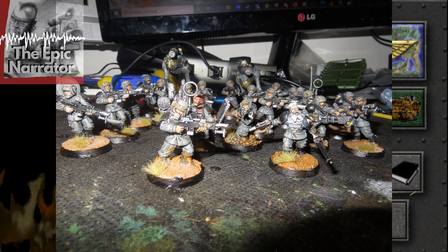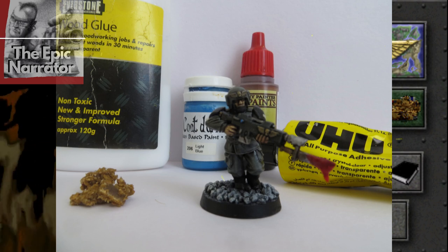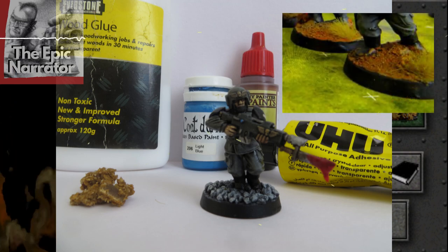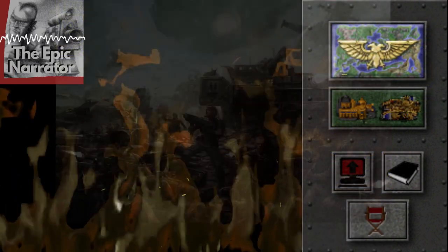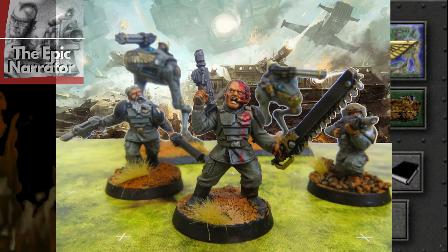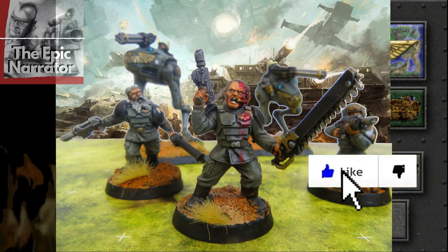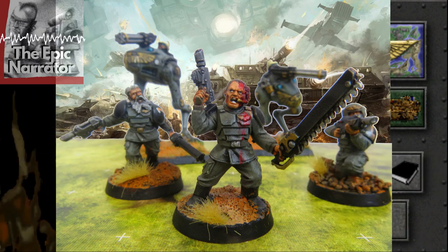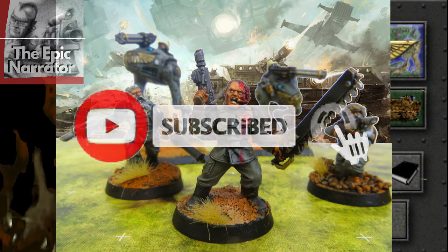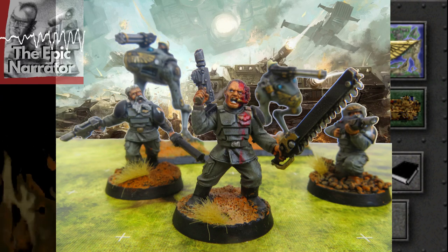The bases are just cheap sand and PVA glue — a bit of brown, a wash, and dry brush those bases and they're done, ready for the battlefield. Let me know what you think of these guys in the comments below. If you haven't already, give us a like and a subscribe — it really helps the channel grow. Until next time, brothers: may the Emperor protect you through Nurgle's blight.